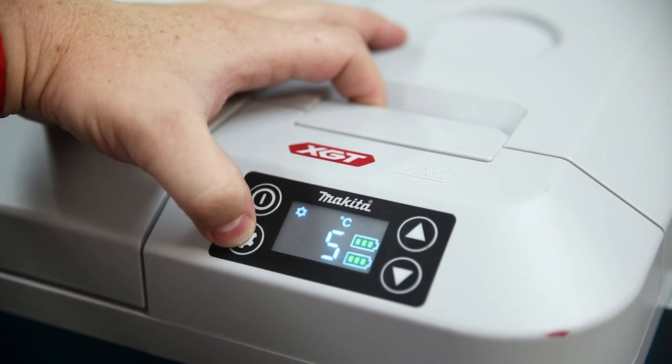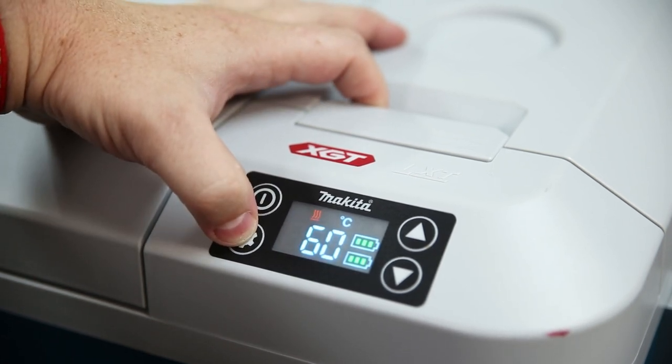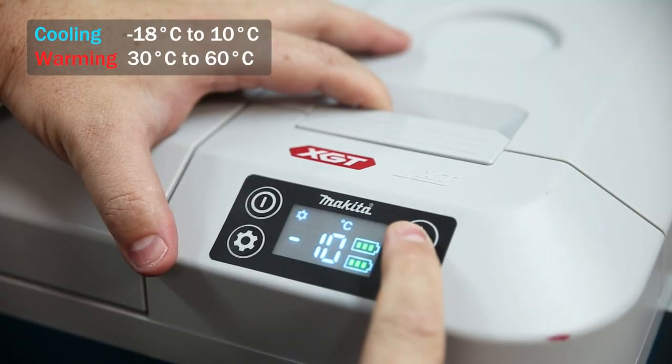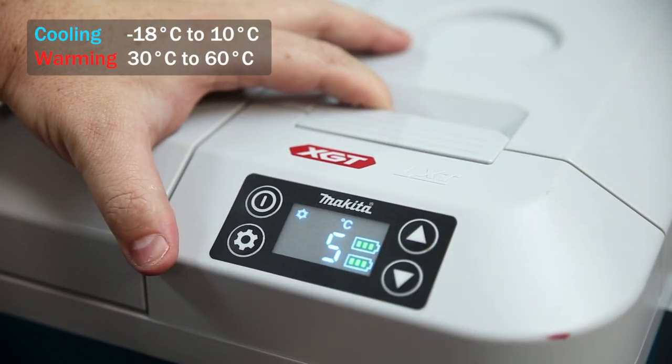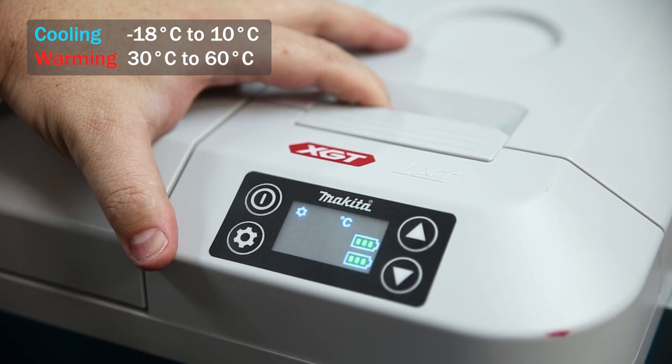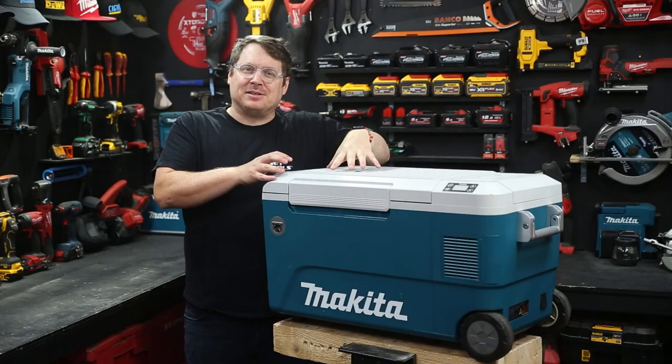The controls couldn't be simpler. You switch between heating and cooling with the settings button, and then dial in your desired temperature. For cooling, you can set it between minus 18 degrees and 10 degrees Celsius; for warming, 30 to 60 degrees. After a moment, it'll show you the actual temperature inside the compartment too, for your reference.